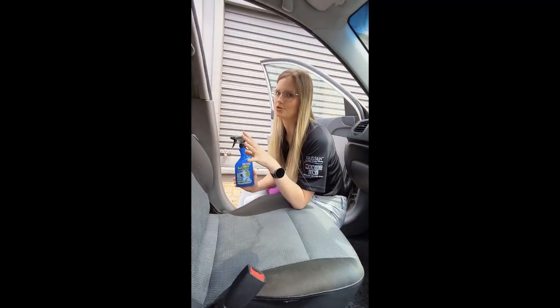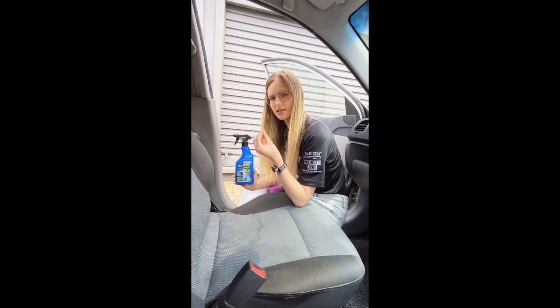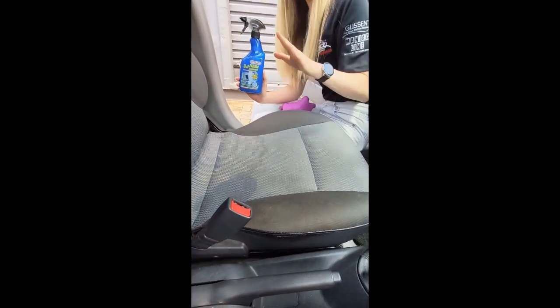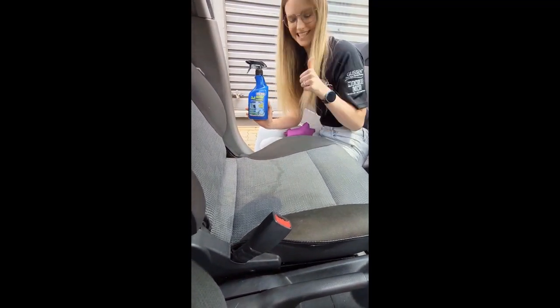characteristic of not wetting the surface too much, which leaves that humidity bad odour that you usually get with other products. So here we have a stain that we're going to be removing with this wonderful product, and a few other surfaces as well. Let's get to it.